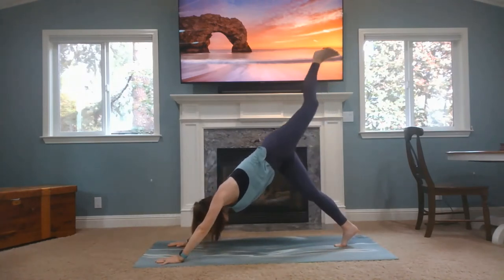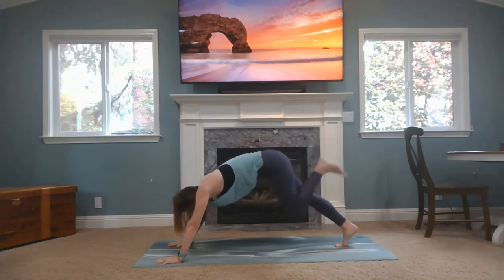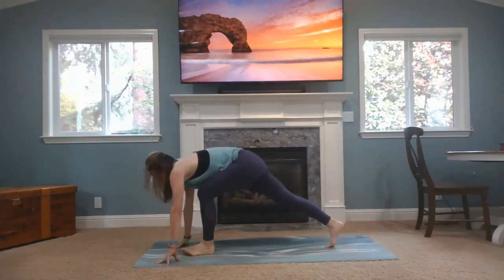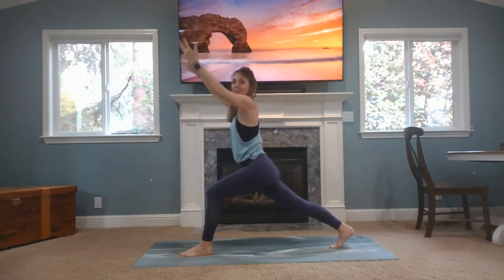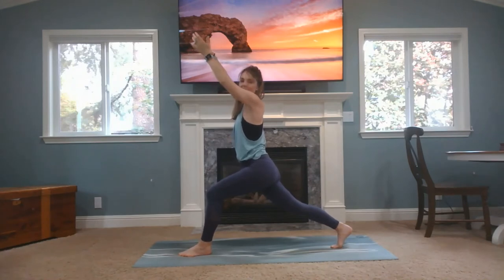Inhale, left foot up. Exhale, left knee to your nose. Inhale, left leg up. Exhale, knee to nose. Inhale, leg up. Bring your leg all the way forward, keep that back heel up. Rise, crescent lunge. Strong back leg — unless you have some back issue, just keep that back leg bent. Can you see your left big toe? If not, shift your left hip back slightly, so your left knee is tracking to the side of your foot.